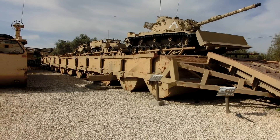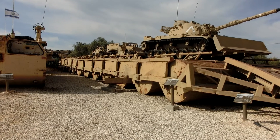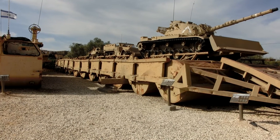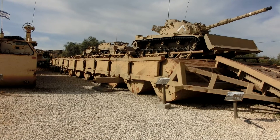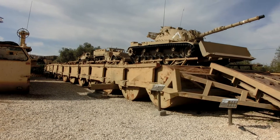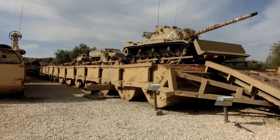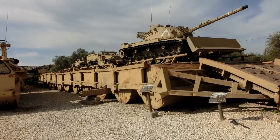I remember that we had a plan for a reserve service to do training for this pulling, but because of the war this training did not take place. Let's go up on the bridge and see how it looks like from on the bridge.